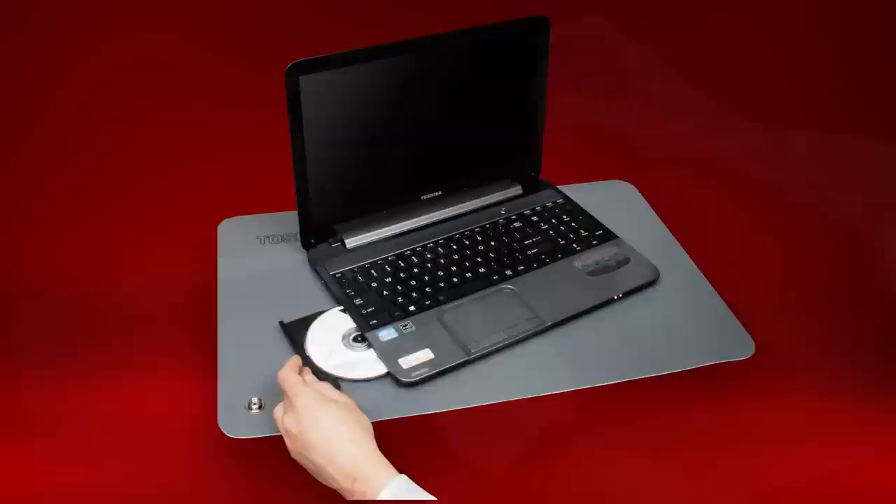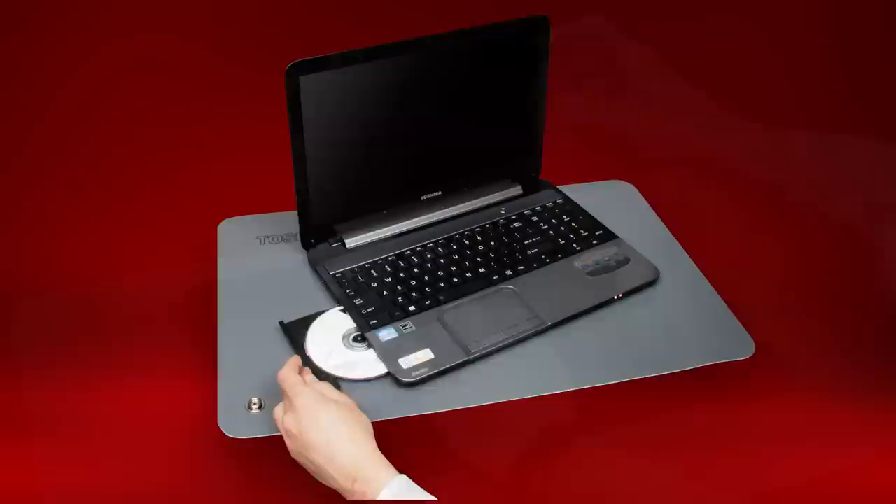Finally, use recovery media to reinstall the original software. This includes the operating system. You should now know how to replace a hard drive in your Toshiba laptop. For more information, visit support.toshiba.com.